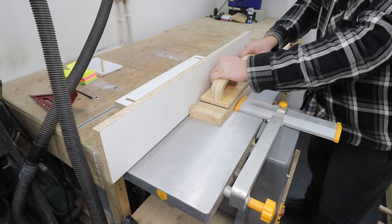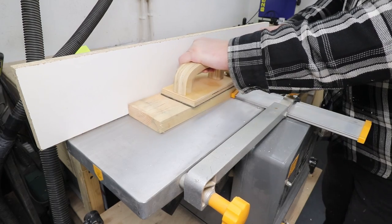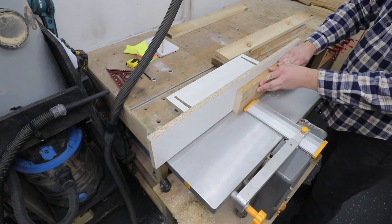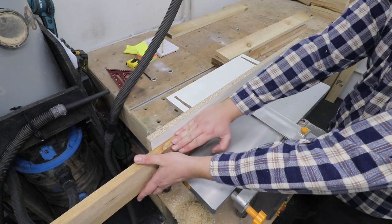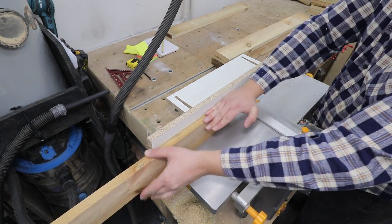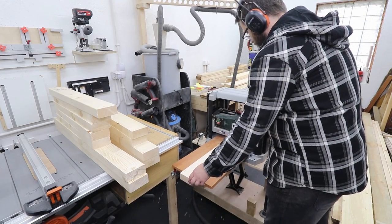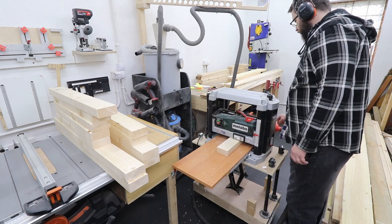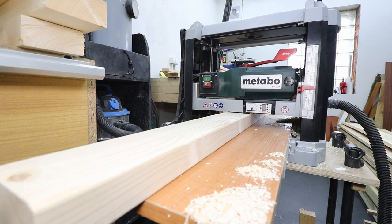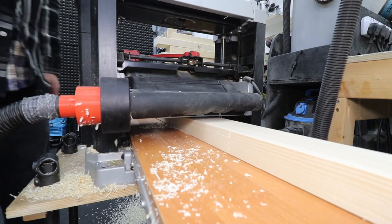Now I'm going through the milling process: one face flat on all the boards, then one edge straight and flat as well. After that, I'm taking all the boards through my thickness planer to sort out the other face, and at this stage I'm bringing all pieces to the correct thickness. You only need to go through the milling process if you have rough boards like I do — you can buy planed boards already and save yourself some time.